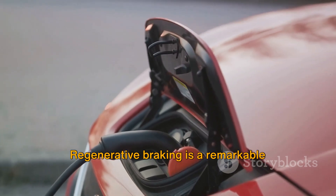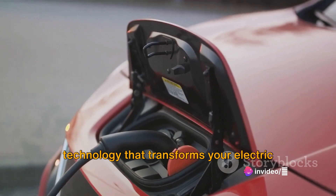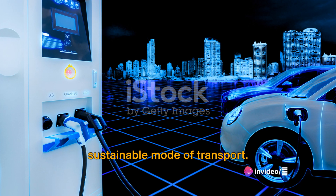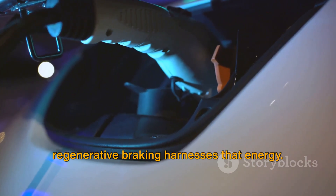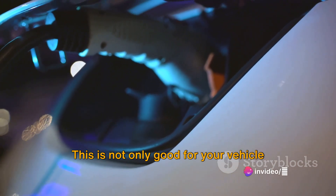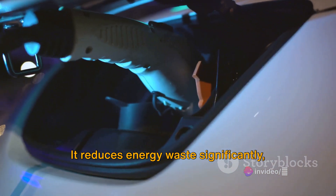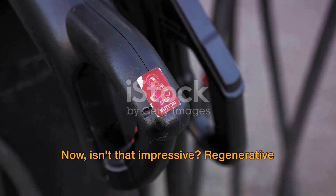Regenerative braking is a remarkable technology that transforms your electric vehicle into a more efficient and sustainable mode of transport. Instead of wasting energy when you brake, regenerative braking harnesses that energy and sends it back to the battery, extending the overall life of your power source. This is not only good for your vehicle and pocket, but also for our planet. It reduces energy waste significantly, contributing to a greener future.